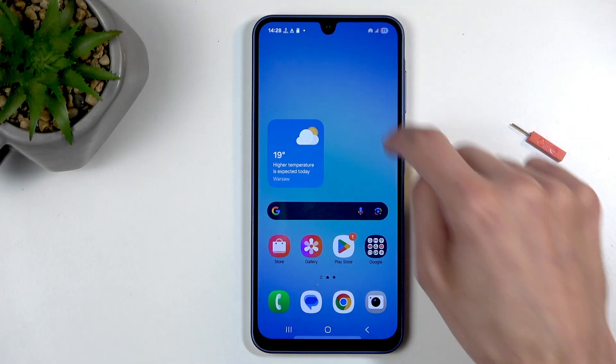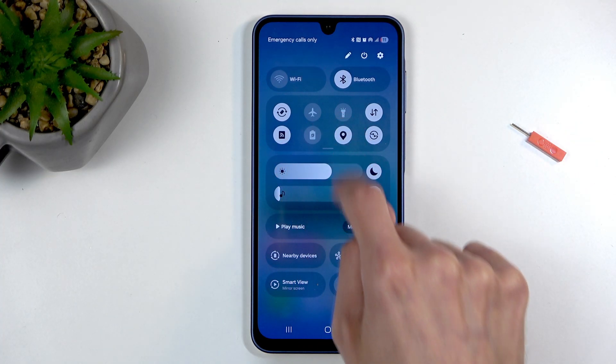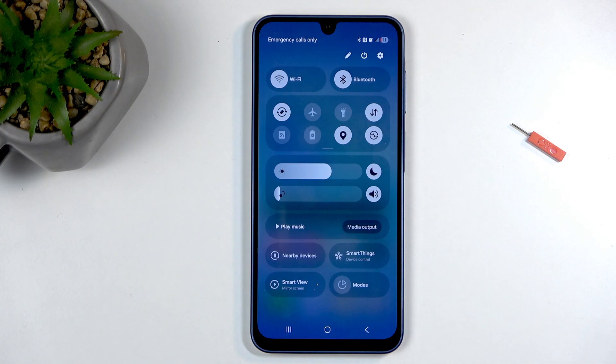From here you can right away turn it on, or later on you don't need to open up the settings to turn it on and off — you can just tap on this toggle right here. You will need to remember to turn it off, as it does consume a little bit more of your phone's battery.